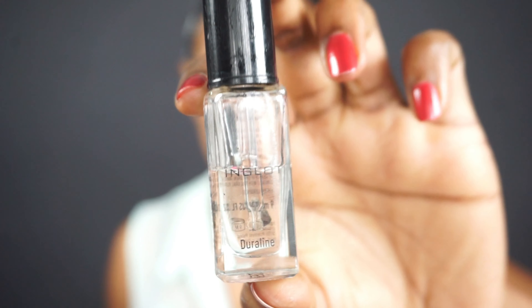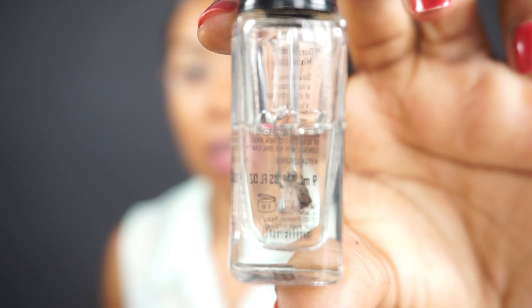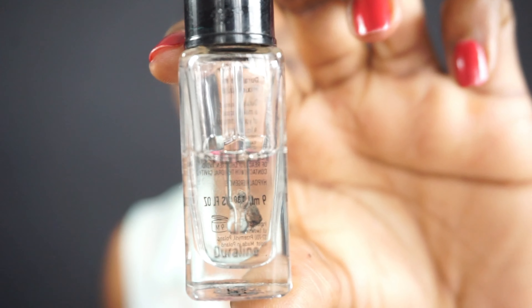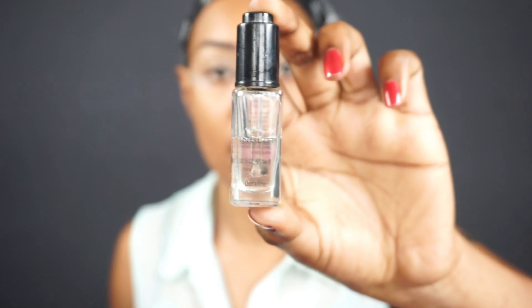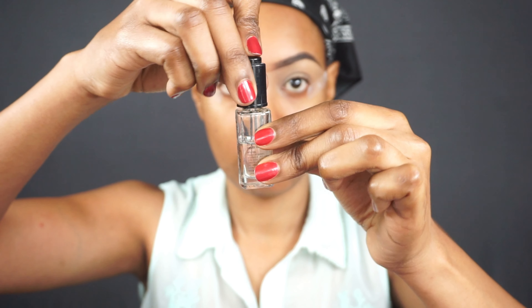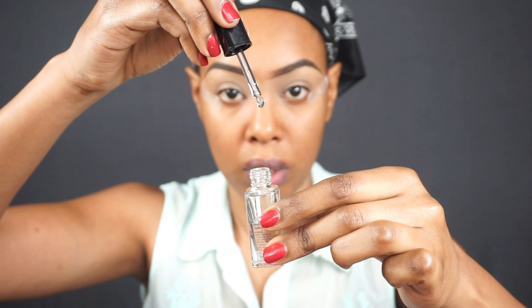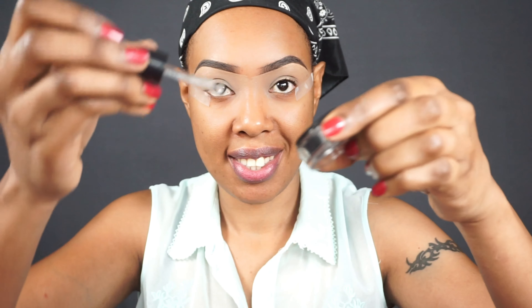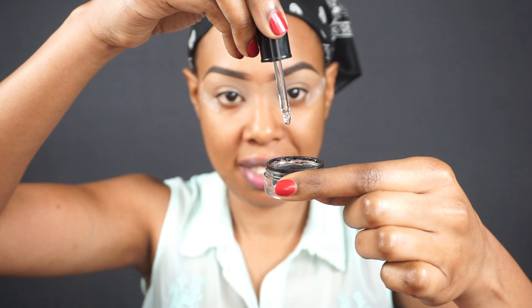I'm using the gel eyeliner from Inglot Cosmetics and this Duraline liquid, also from Inglot Cosmetics. If you have any dried-up gel eyeliner, just one drop of this will literally make your gel liner come back to life. Anything that has dried up — you add only one drop and it becomes nice and soft and goes back to being normal.